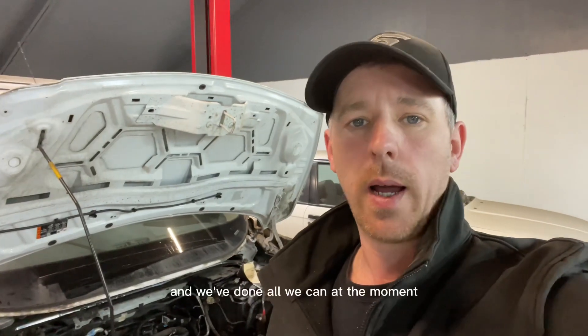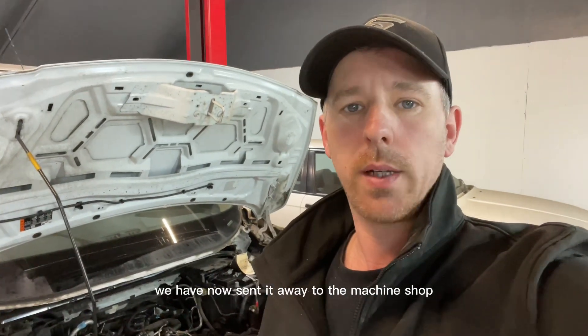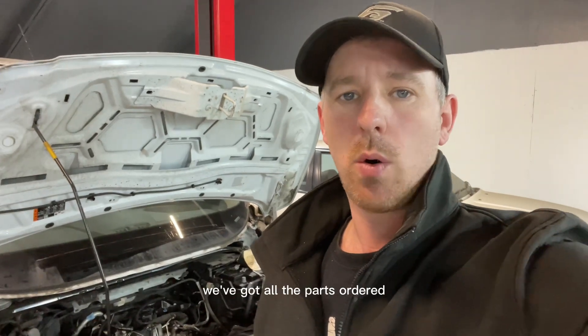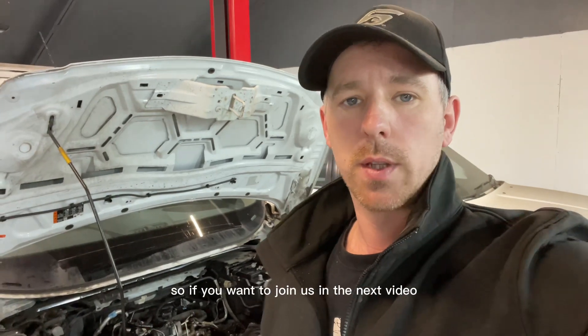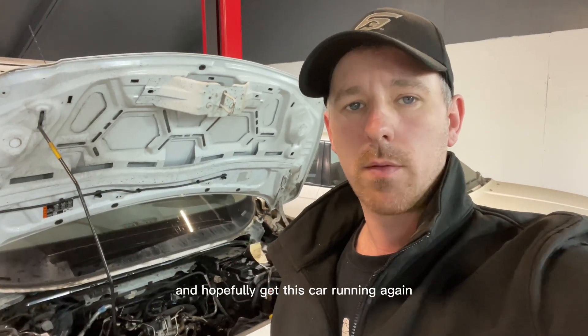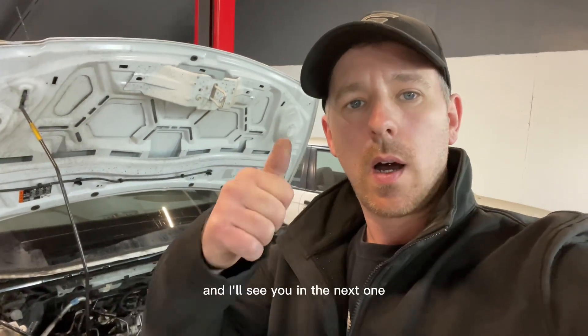Now the head's off and we've done all we can at the moment, we've sent it away to the machine shop. Hopefully they'll come back with some good results. We've got all the parts ordered that we're going to need for the rebuild. If you want to join us in the next video to watch us put it back together and hopefully get this car running again, hit that subscribe button, hit that like button, and I'll see you in the next one.